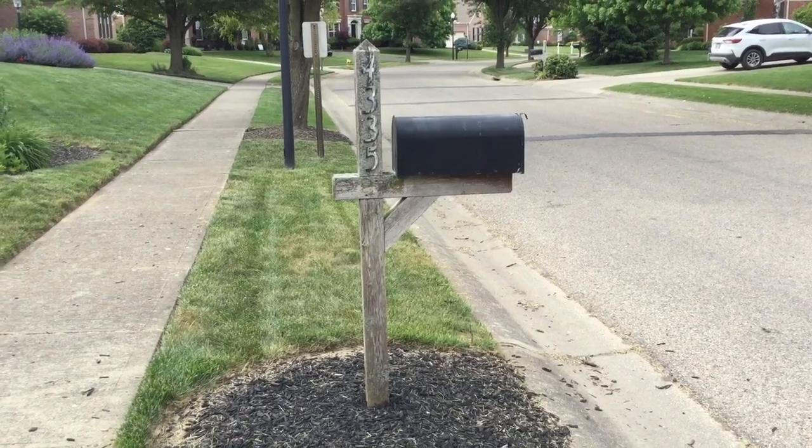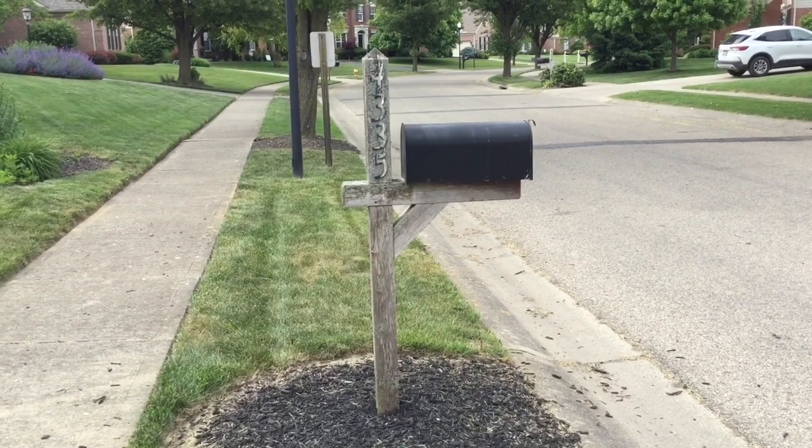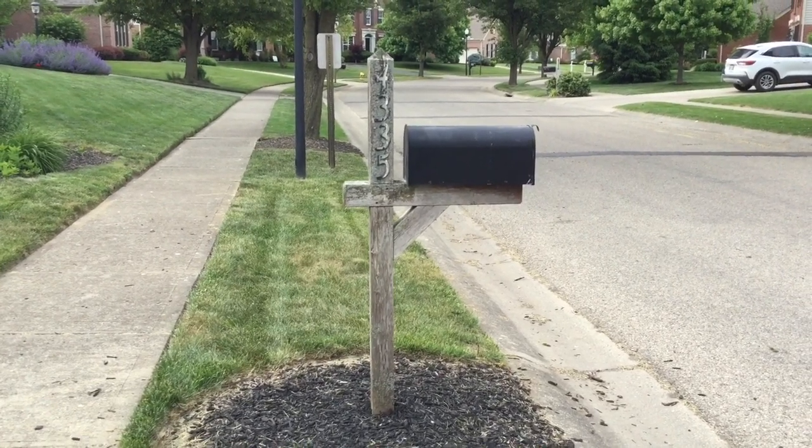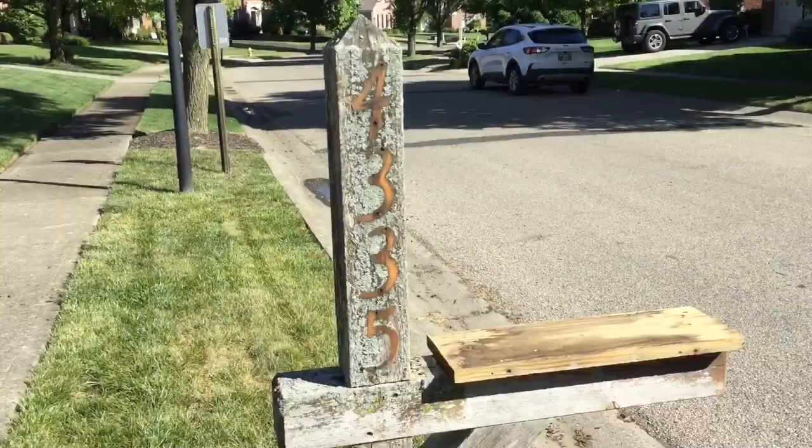What's going on everybody, welcome back to Dad Does Videos. It's been about 10 years since we put numbers and a coat of stain on our mailbox post — we are going to refresh that.